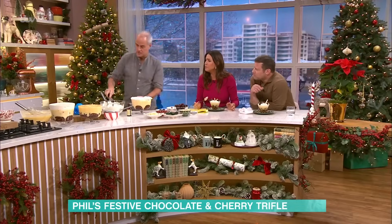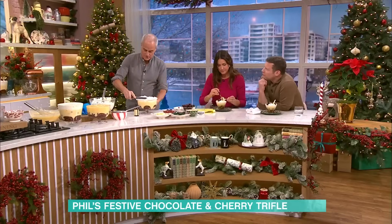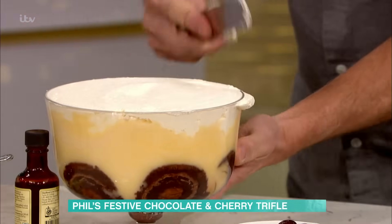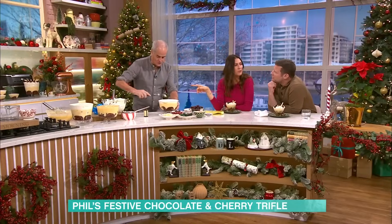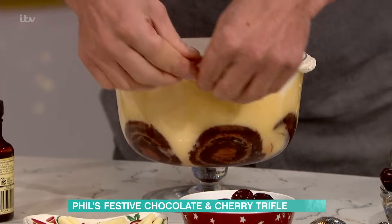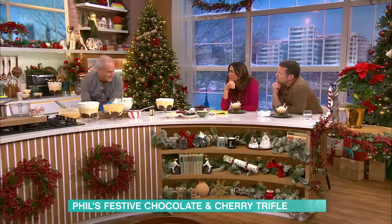Is that what the Queen's pastry chef showed you? Oh, gosh, he was a stickler — he was a real stickler. His name is Brian Gillam. Top bloke. He taught me everything I know about pastry. And then what you do is you just go around the edge like this. And you just literally go on the top like so.